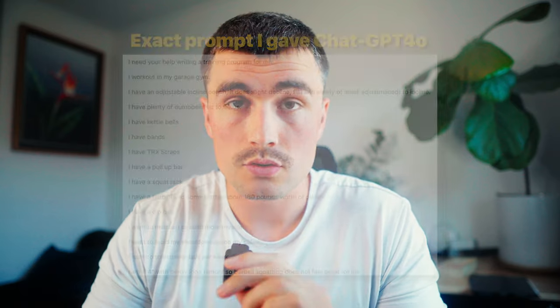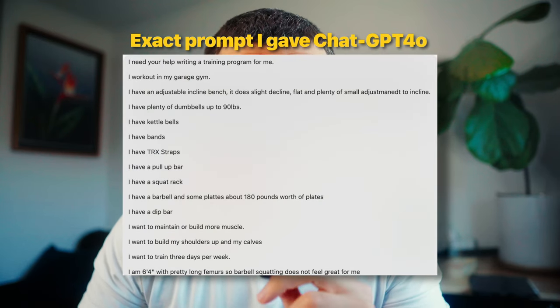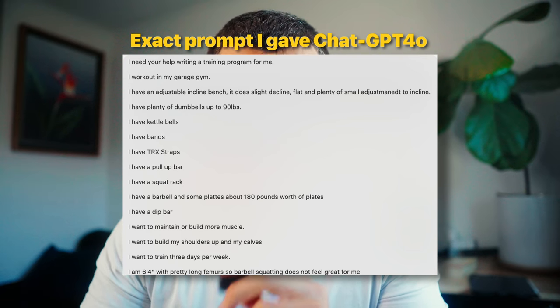I asked ChatGPT to make me a workout plan and it's actually pretty good. I let it know what I have access to in terms of equipment, gave it a brief description of what I want to achieve, my goals, and how many days I want to train. And while it's not perfect, it's pretty fucking good.